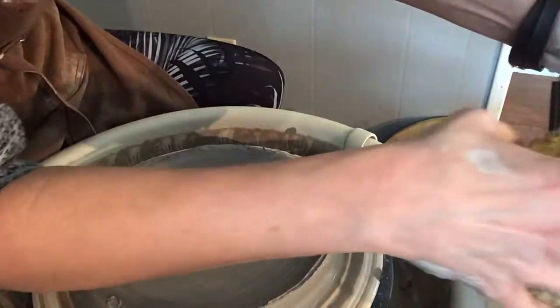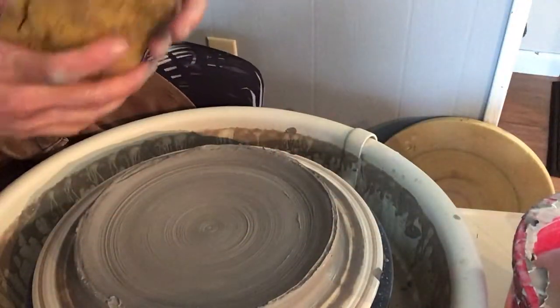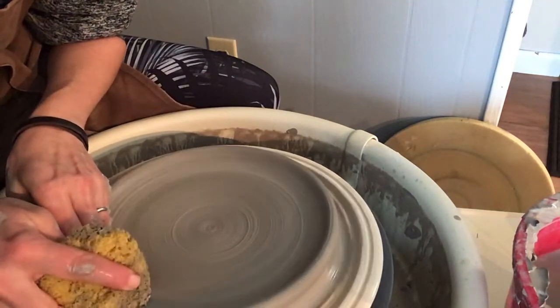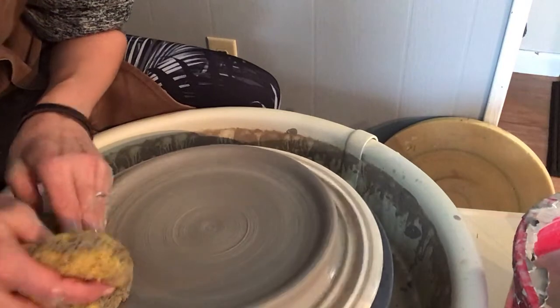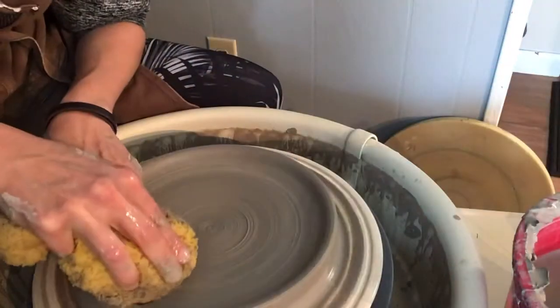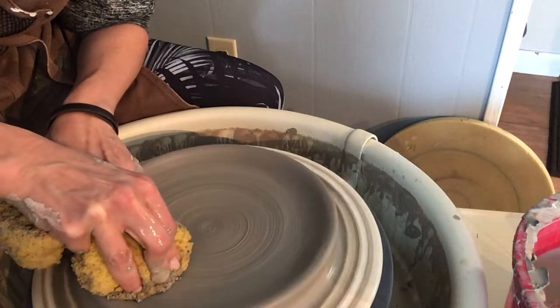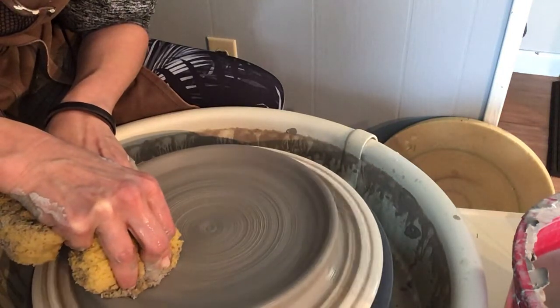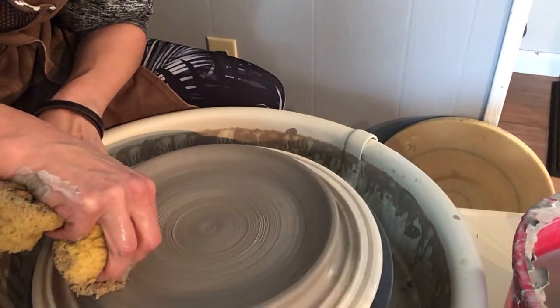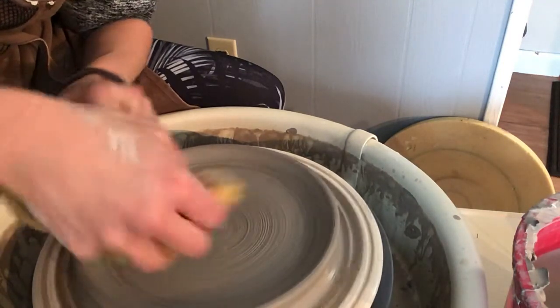When I was throwing, I had too much slip gathered on that edge. So now that I've removed the slip, I can lift the rim.